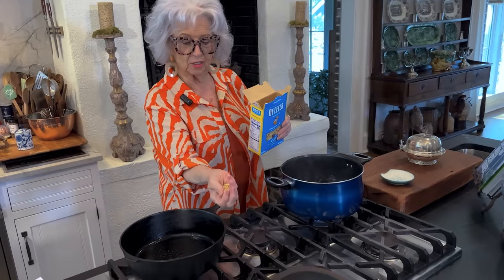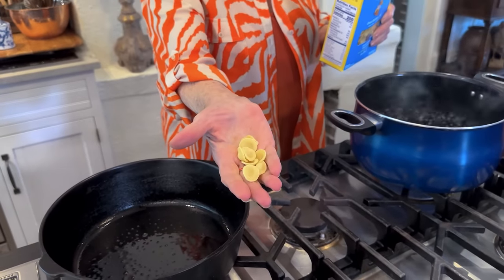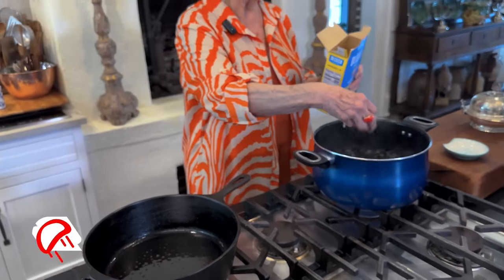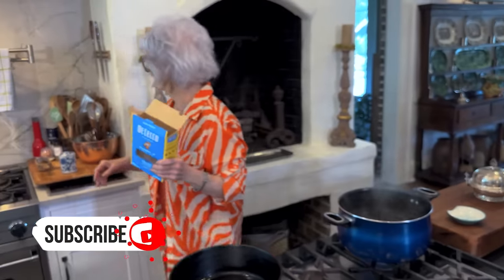But this is what it looks like. It looks like a seashell — you know, we see so many of those when we're walking on the beach. So I'm going to go ahead and cook that.